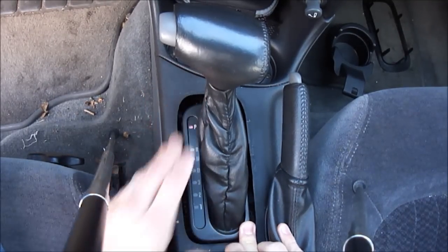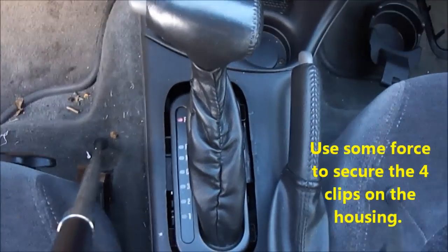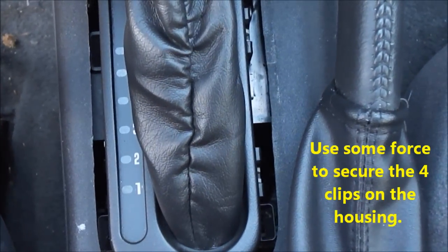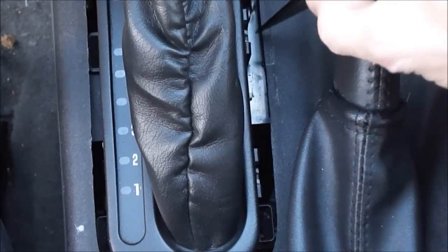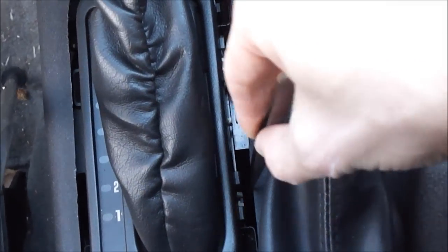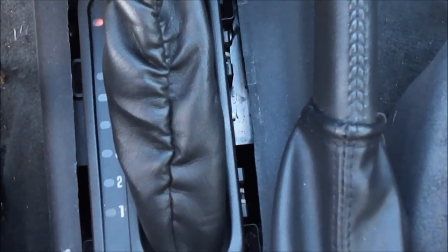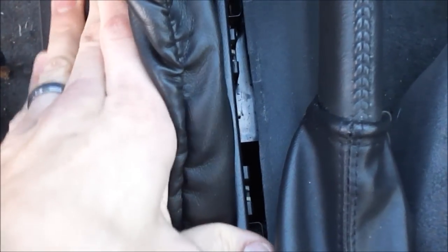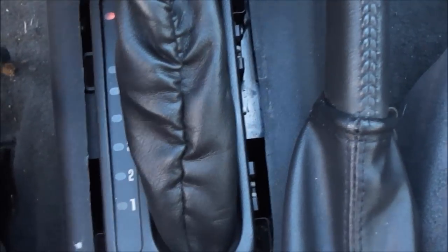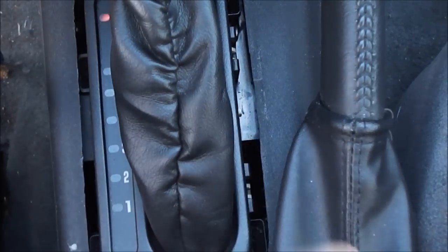Wiggle it a little bit. You want to make sure that the clips — remember those clips on the passenger side — make sure that they are in place so you can see the actual white parts sticking through. Just wiggle a little bit, push down. You'll get a feel for it once you're doing it yourself. Make sure everything is in place — make sure nothing is coming loose, everything is in position.